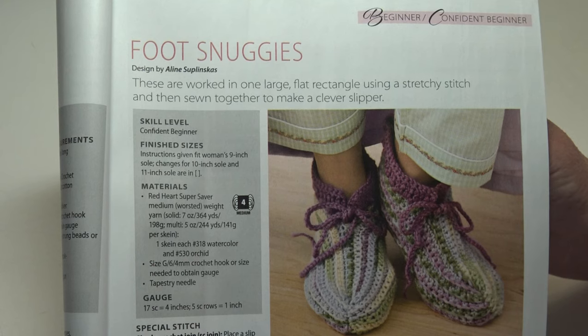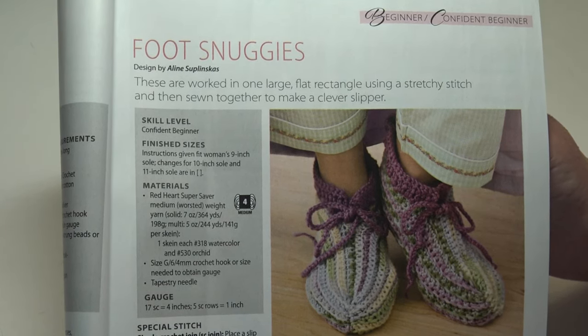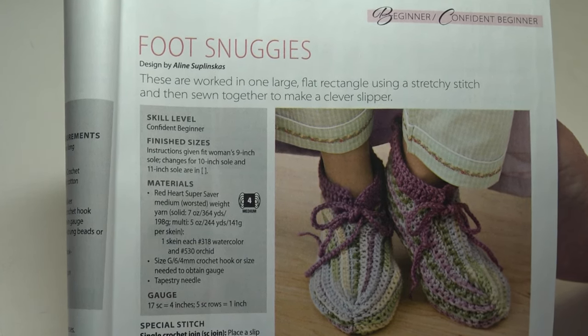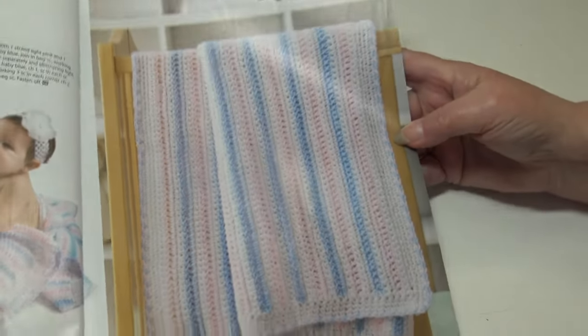The next pattern is the Foot Snuggies. These are worked in one large flat rectangle using a pretty stitch and then sewn together to make a clever slipper. This is a confident beginner skill level, and the instructions given fit women's size nine-inch sole; changes for 10-inch and 11-inch soles are included.